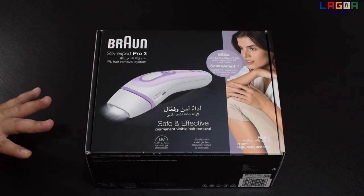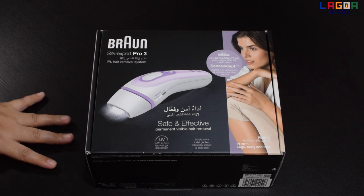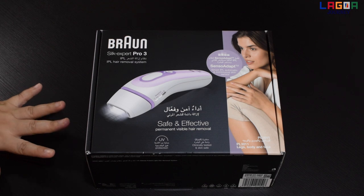Hi guys! Welcome back to our channel. For today's video, mag-unboxing tayo ng hair removal.